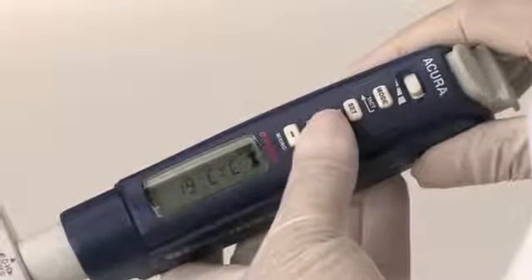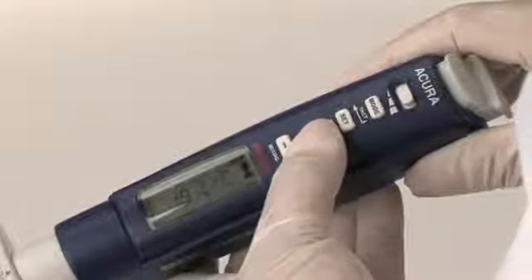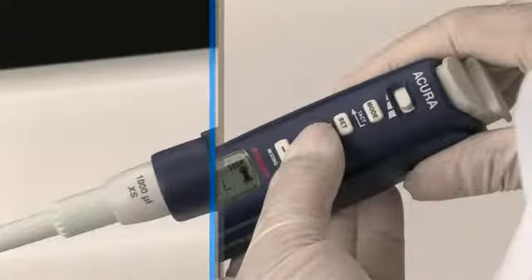The cycle counter displays the number of cycles performed since the counter unit was last reset to zero. Consecutive aspiration and dispensing are counted as one cycle. It enables maintenance and calibration tracking, or may be used for any other purpose.